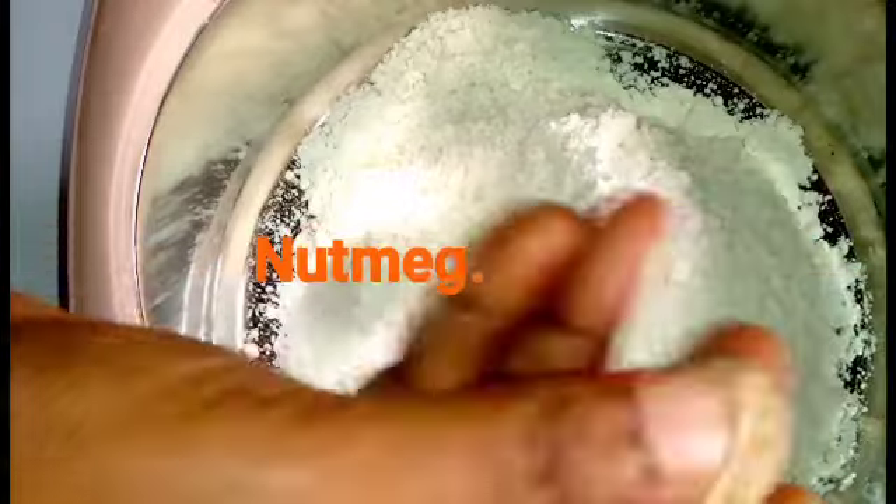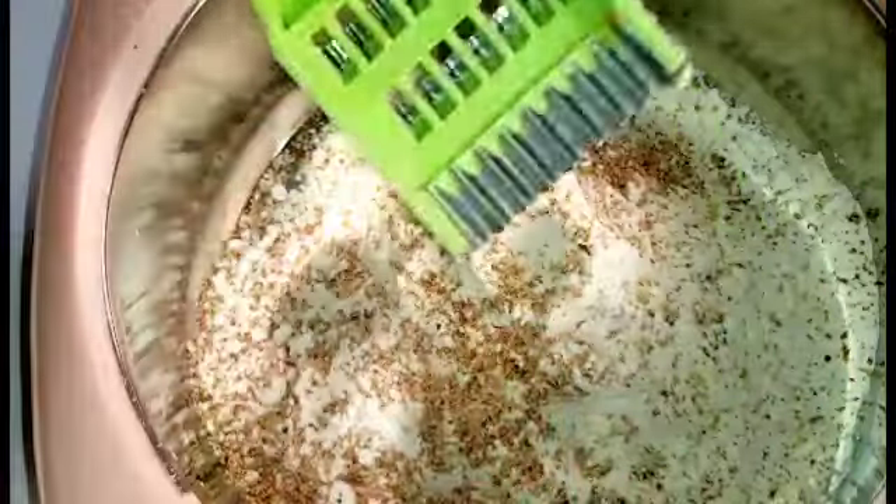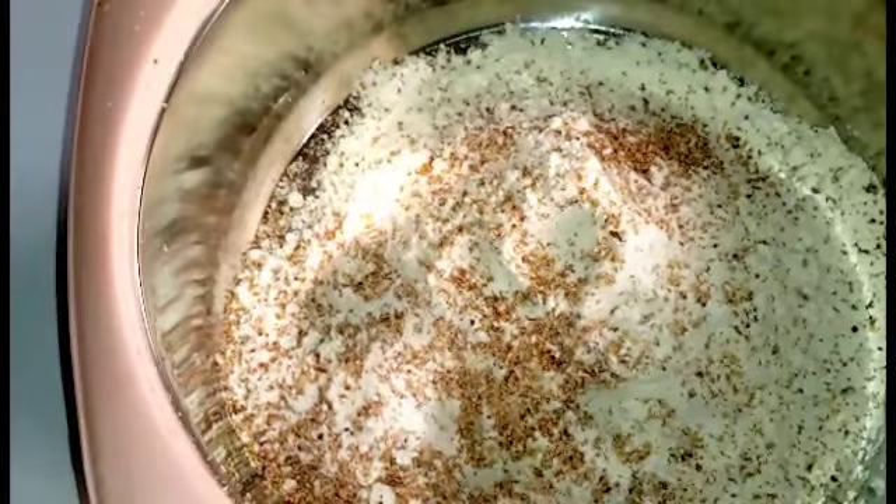Now this is a nutmeg. I like using this particular one because the flavors are always locked into the meal or whatever you are doing. I'll just grate it nicely and add the quantity. I really love nutmeg in my puff so much.